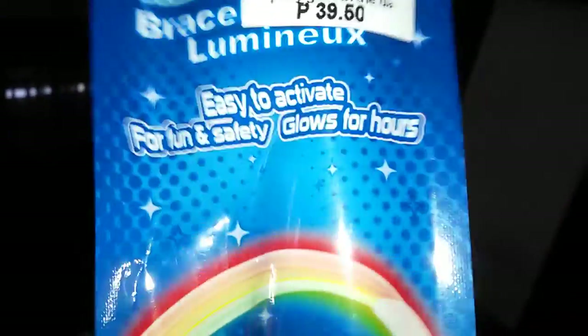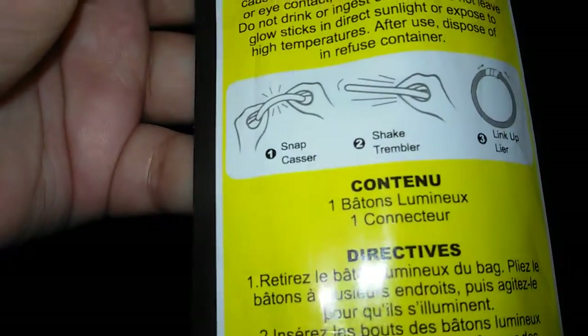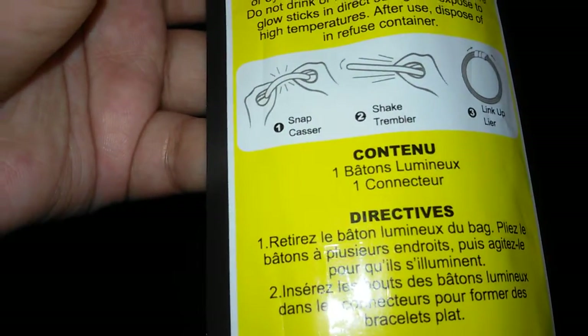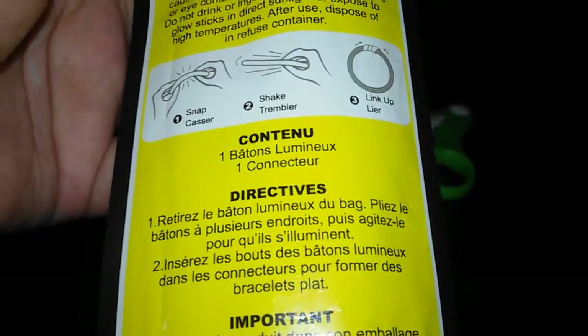There it is guys, oh my god. I hope this is what it looks like but the color is... So yeah guys, wanna read the thing? The direction says snap, cater, chic, tumblr link — up layer, I don't know. Let's just open this right now.